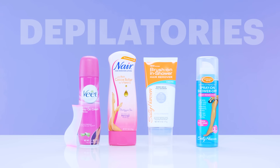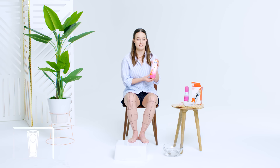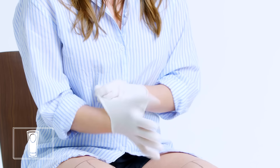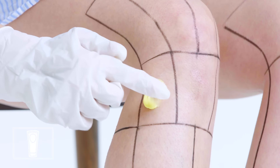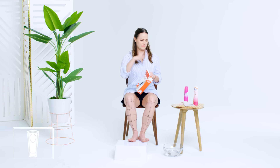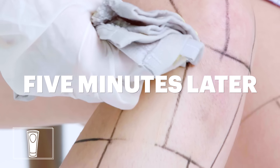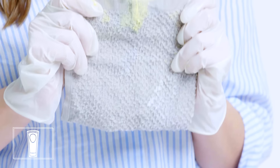Next up, depilatories. It's a lot sexier than it was in the 90s. I first tried a depilatory cream when I was trying to hide from my parents the fact that I was removing my leg hair. Depilatories are painless — you put it on, leave it on for three to seven minutes depending on what the packaging says, and it dissolves your hair away. Depilatories can be messy, smelly, and they can be irritating. My advice with depilatory creams is always do a patch test first to see if it's going to irritate your skin.